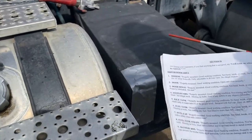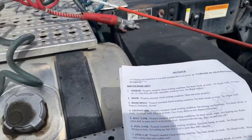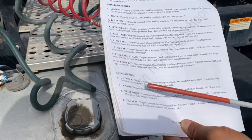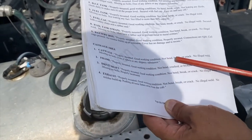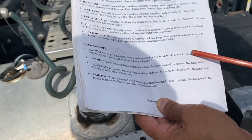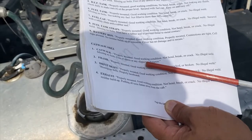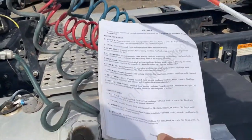Now the catwalk area — right here you have four items to talk about. The catwalk should be properly mounted, in good working condition, not bent, broken, or cracked, no illegal weld, no missing bolts, and free of any debris or slippery substance.